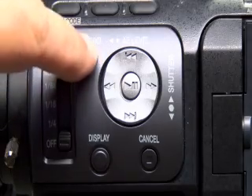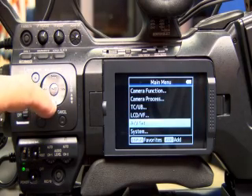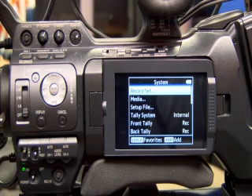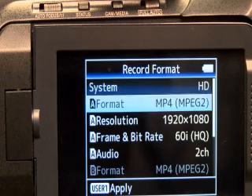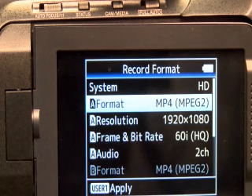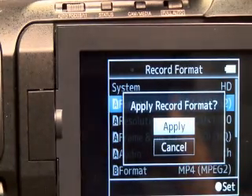The menu button is located right here. Push it once and when you push the menu selection you'll have a main menu pop up. You'll want to arrow down to System and hit Enter. Your play/pause button is the Enter button. Then you'll go to Record Set, and under Record Format you'll have a few options — you'll want to be on the MP4 format. Push Enter and then once you menu back out using your button, it'll prompt you to apply, and you'll apply that.